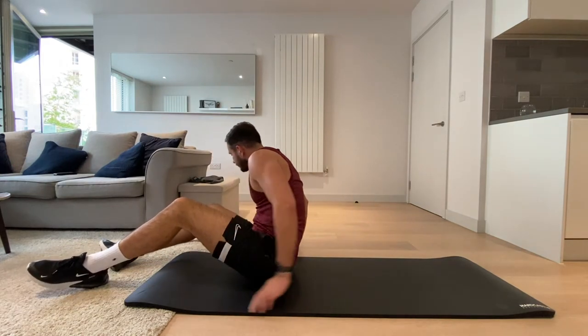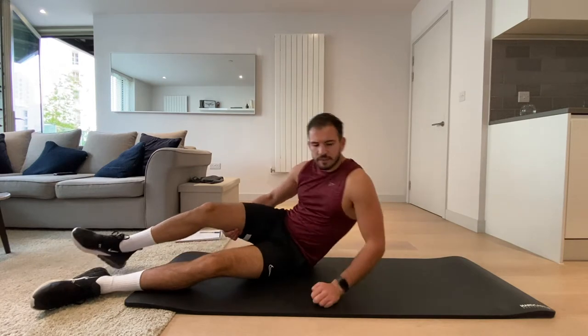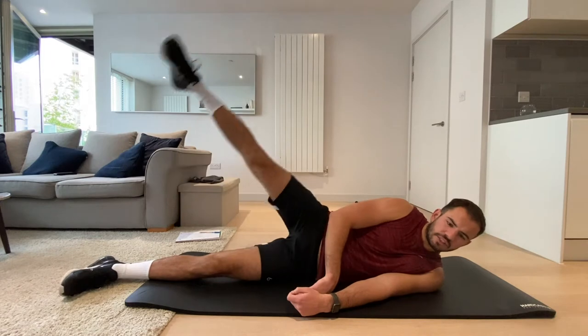Okay, now what I want you to do is the same side that was just keeping straight on the floor — we're going to do some lateral side raises.